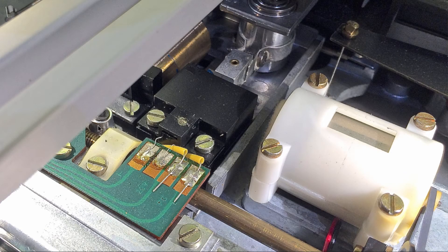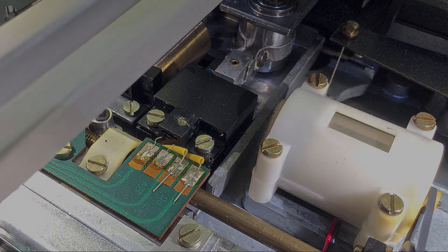Here we see the assembly. This is the tone arm, this is the cylinder, that's the ring that holds the aperture, and this is the housing that contains the light bulb and the photoresistor in the bottom here.